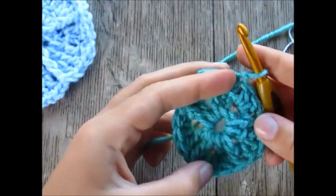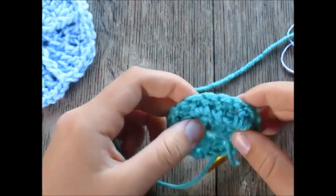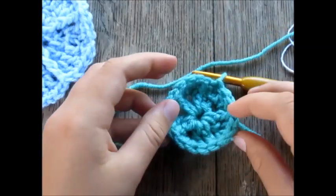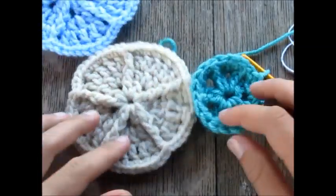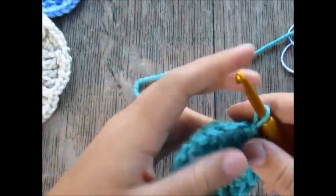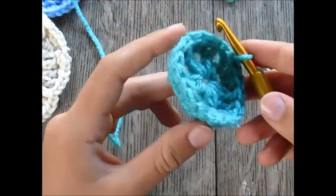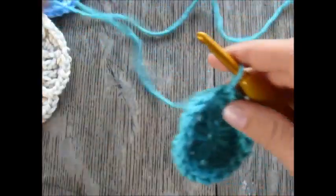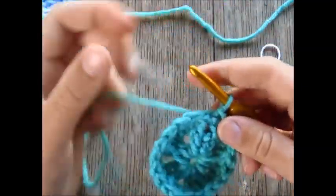We've finished another round. At this point it will appear to be curling inwards — don't worry about that, it's going to flatten out nicely in the next rounds. It's very normal for it to look like the beginnings of a little bowl or basket, so don't worry if it's curling in. Now we're going to start our next round.